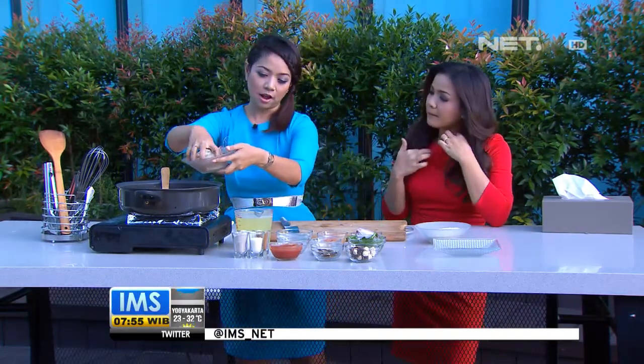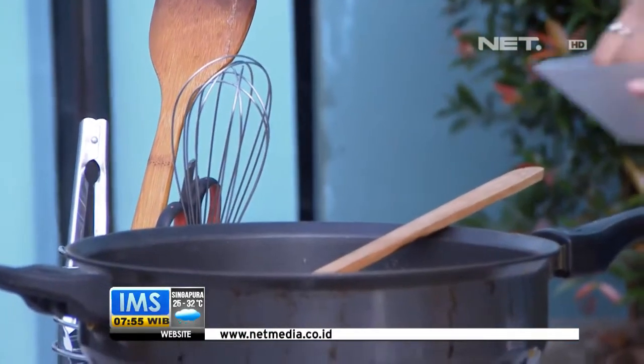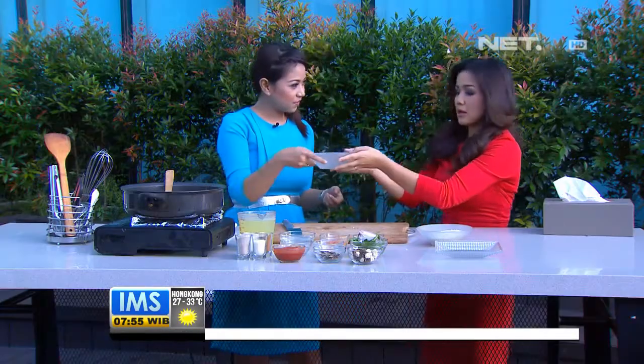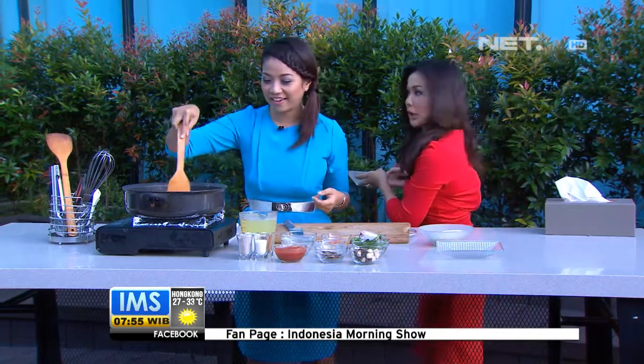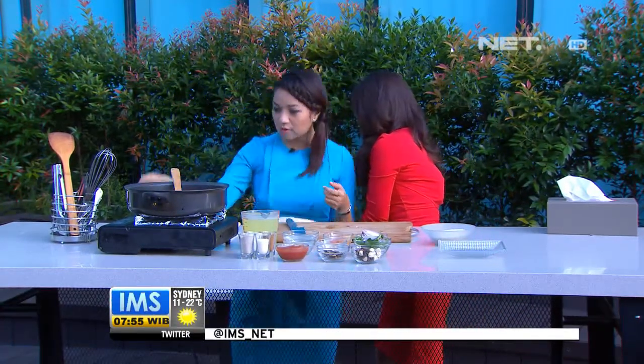Sekarang kita masukkan dulu seafoodnya, lalu nanti kita pisahkan. Seafoodnya bisa macam-macam, kali ini pakai udang sama kalamari — yang adalah cumi. Ini kalau udah matang, nanti seafoodnya kita pisahin dulu, karena berasnya lama, jadi biar seafoodnya tidak terlalu overcook.